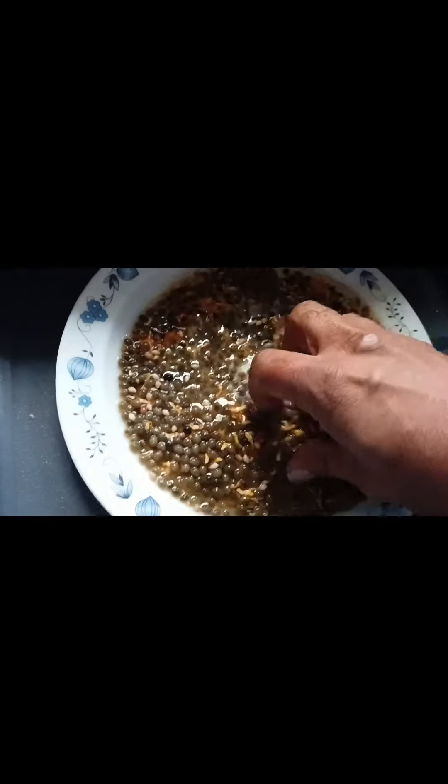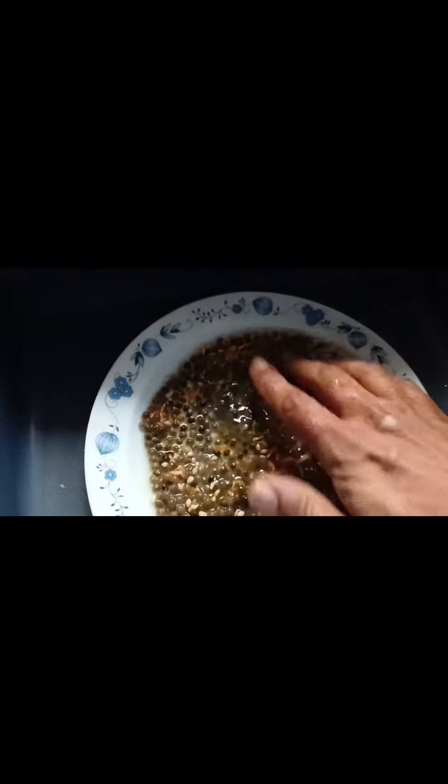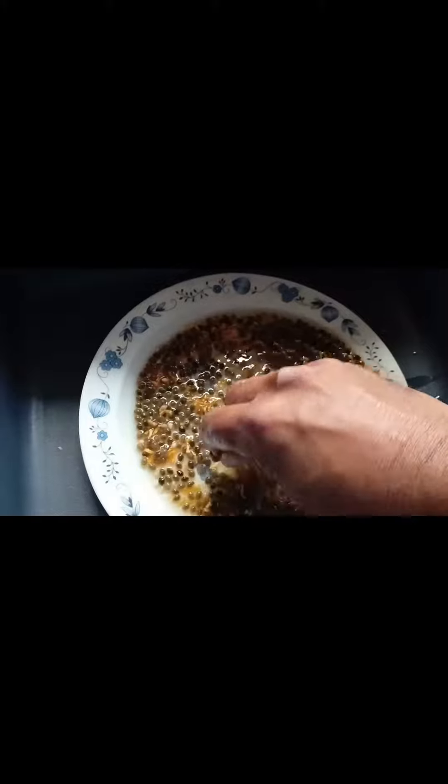Step 4: Some of the yellow parts will remain, but that's okay — it will go away on step 4. Leave the seeds to dry, if possible in the sun. Leave it for around 2 weeks.